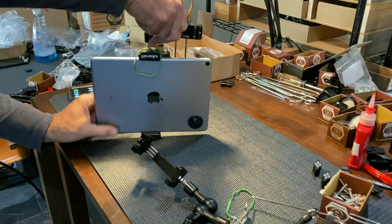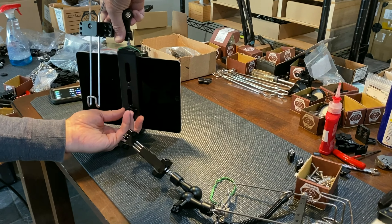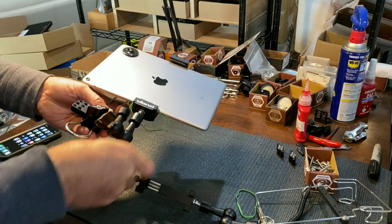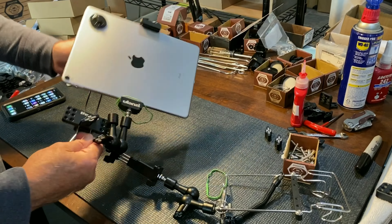I've got it flat against the back and I turn this knob with my other hand — pushing down with one hand and tightening that knob. That is on there really tight. That's a super solid connection.